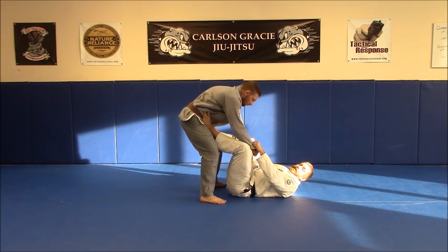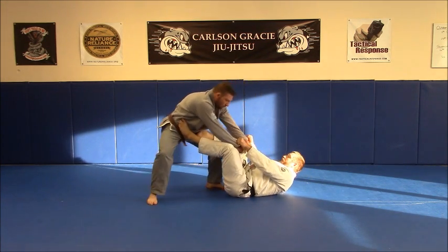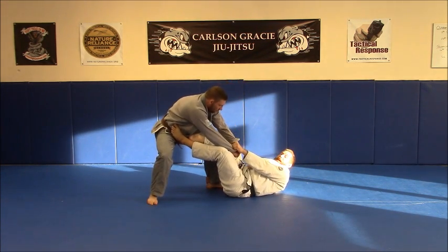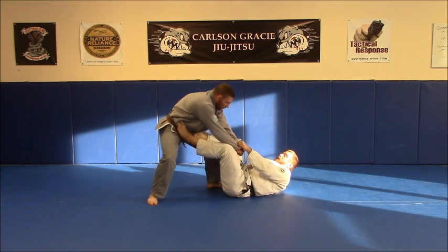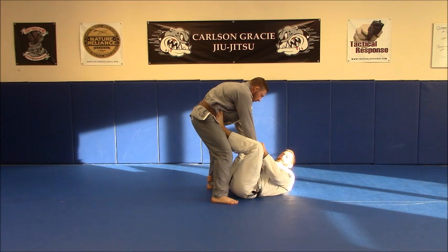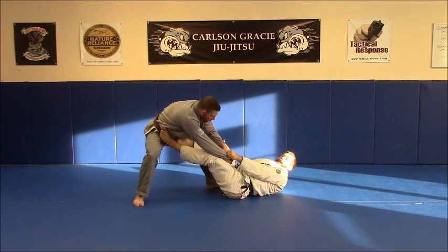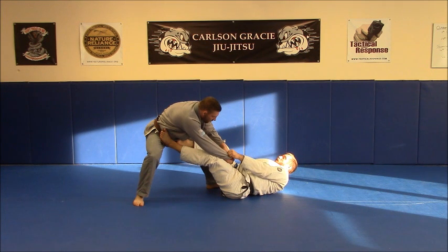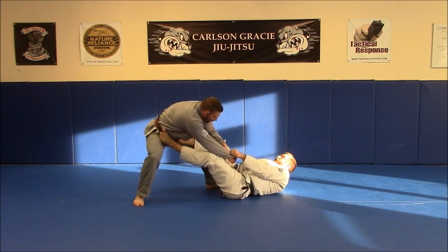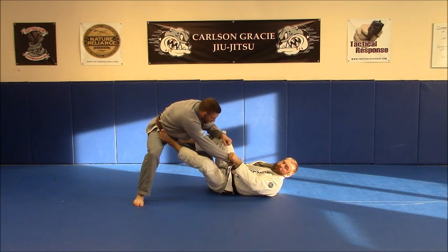I'm going to set this situation up. He can either already be stepped back, in which case I'll grab his ankle and we'll start here, or I can force him to step back by grabbing his ankle and holding it and pushing with my feet, because he has nowhere to go. Once I get him in the stepped-back situation, I'm going to move my hip over on top of his foot, or very near his foot.